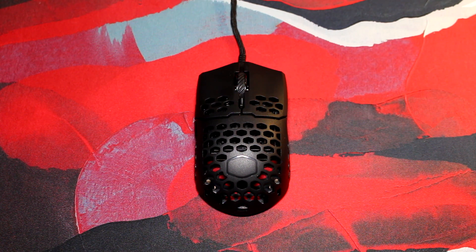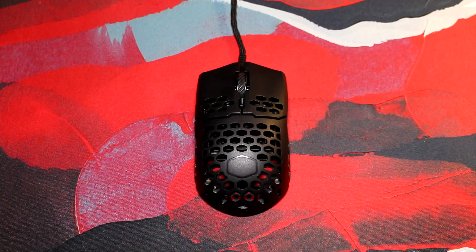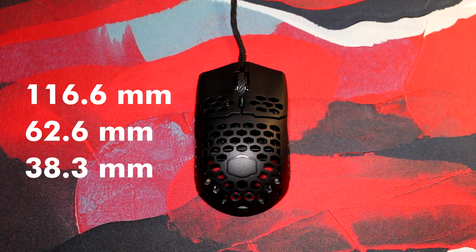I've been looking forward to this mouse. The shape looked pretty nice and it's also a very light one at just 53 grams. It's an ambidextrous shape which is 160mm long, 62mm wide and 38mm tall.